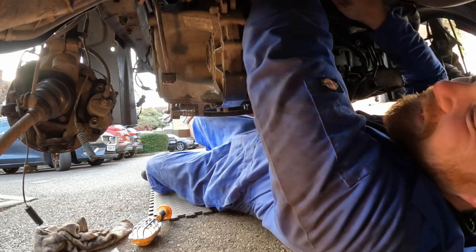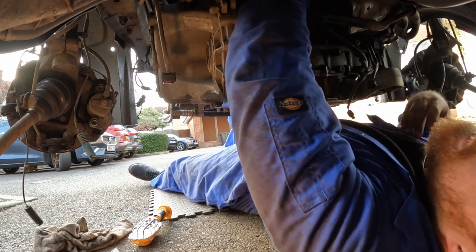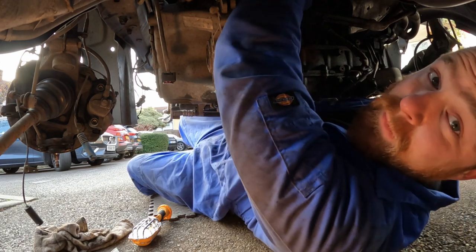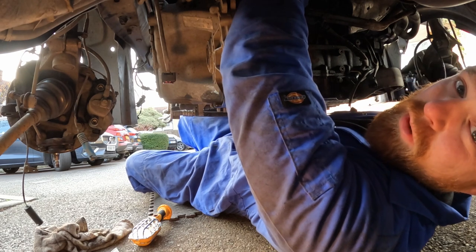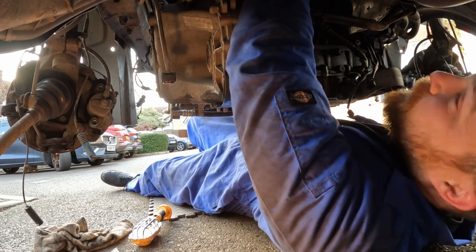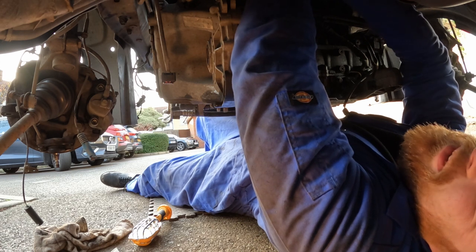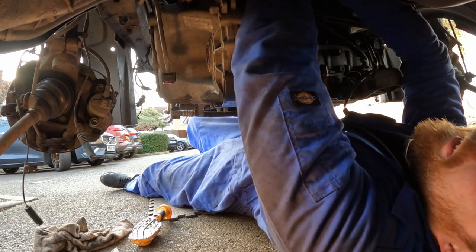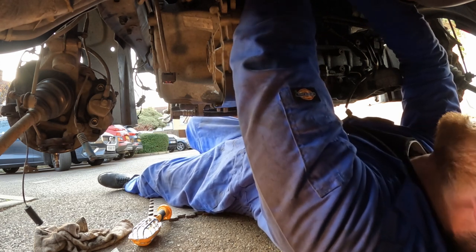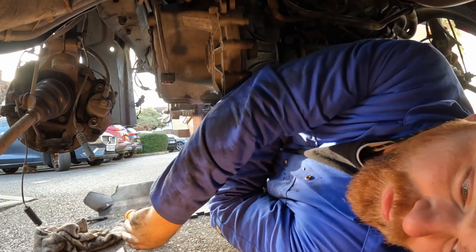Now I'm up here taking the starter motor off. There's a bolt up here I've been able to get to, but it's completely blind. Taking it off is one thing; I'm really worried about when it comes to putting this all back together, because this is just going to be a nightmare. I don't know how people make it look so easy — I can't even get the socket back on the nut.